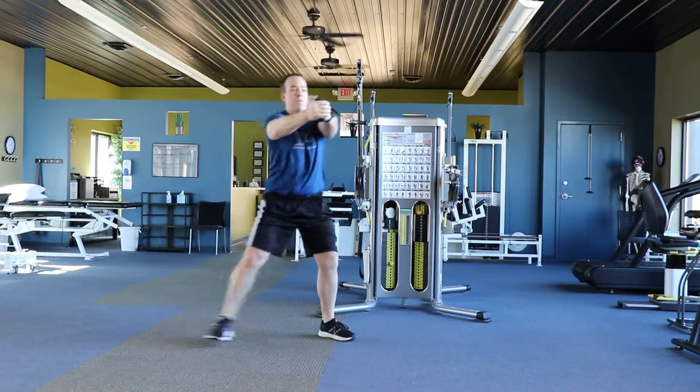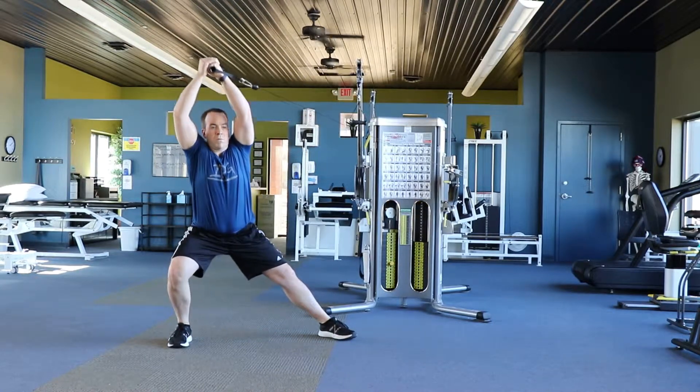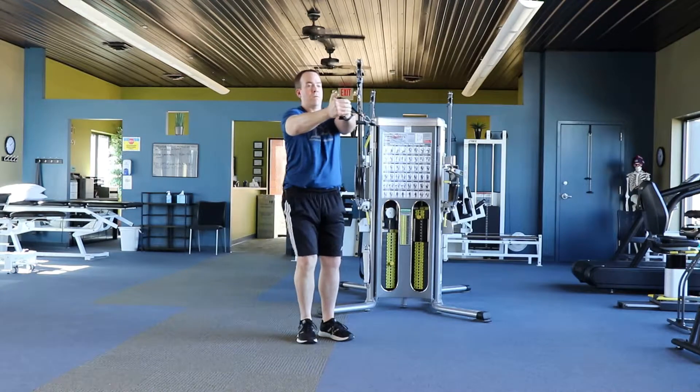Don't let your body rotate or your low back arch throughout this exercise. Perform for the desired number of repetitions on each side of your body.